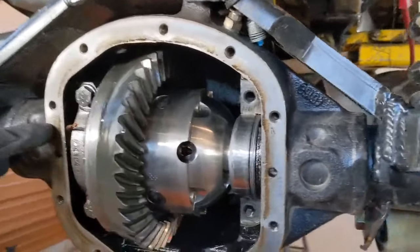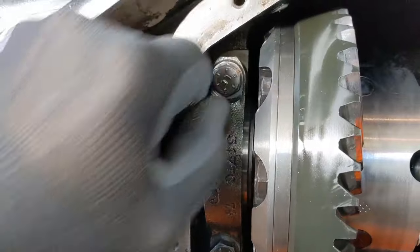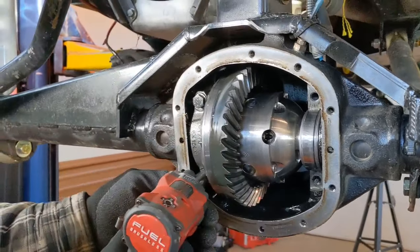Now if you come over to this other side, you're going to see that it has a sideways indicator in there, and on the other side of this there'll be a sideways indicator right there as well. So make sure you keep your bearing caps oriented the correct way.